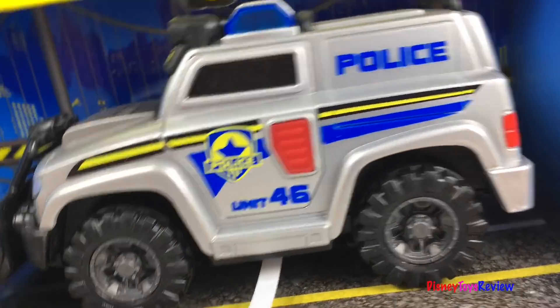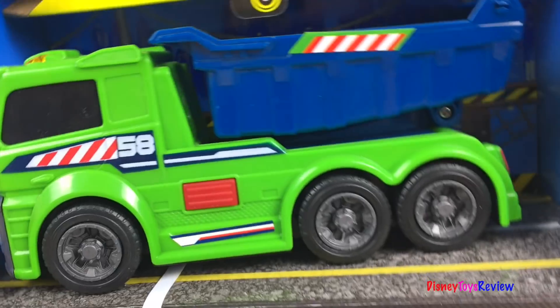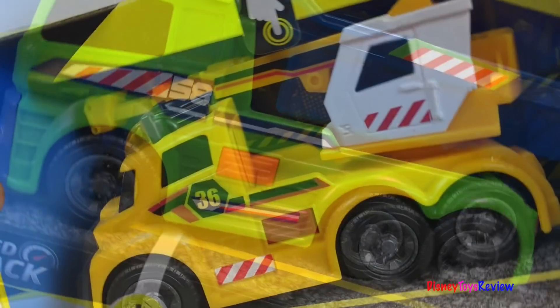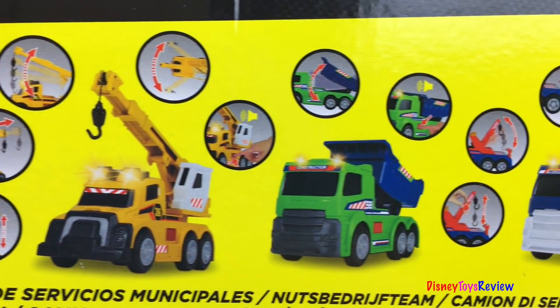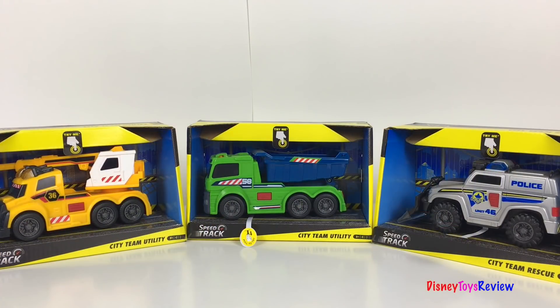Look, it's a police truck! Wow! We also have a gum truck and a crane. There's also other vehicles you can collect. Let's check them out.